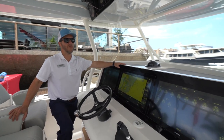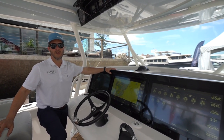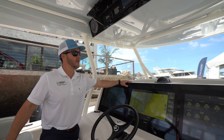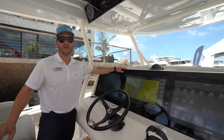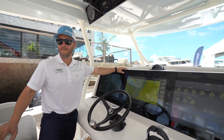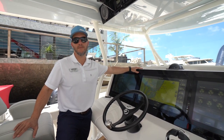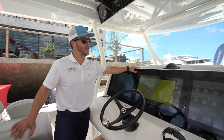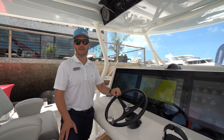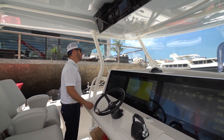We're very proud of this windshield — we have a patent on it. It's a sandwich construction between the hard top and the helm with no mechanical structures, screws, or pieces of steel or aluminum holding it together. There's no wiper; we treat it with a ceramic coating that shears water away, and it has a lifetime warranty. If you wear polarized sunglasses, you'll see no spots or dots on it.